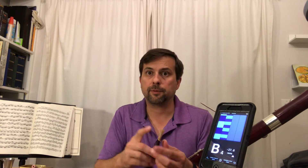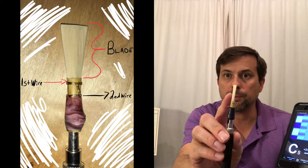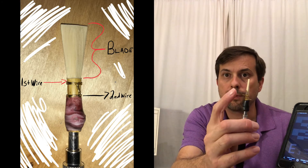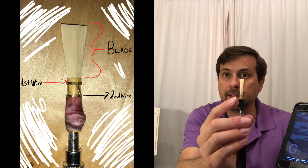Let me label the parts of the reed for you. Here is the blade — that's the part we put in our mouth and that vibrates. Back behind the blade, this whole part here is called the tube. The wire just behind the blade is the first wire, and the second wire is right here.